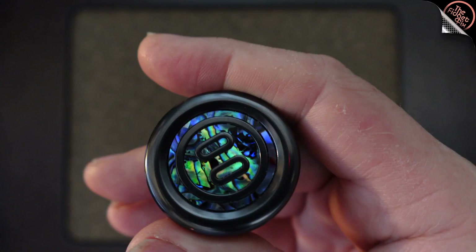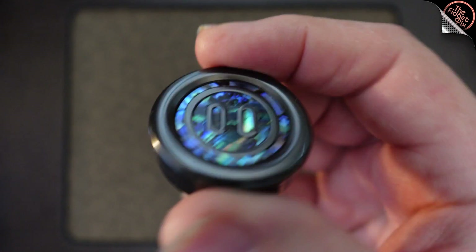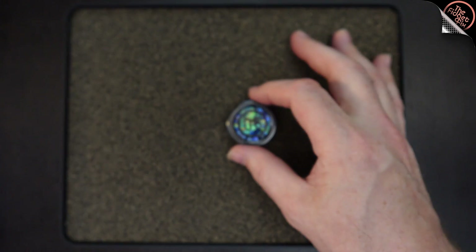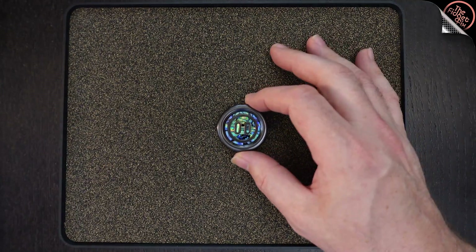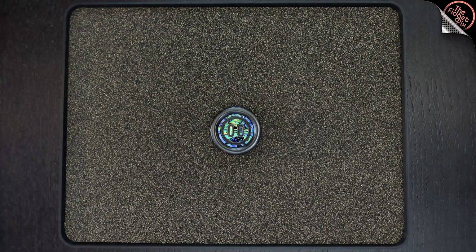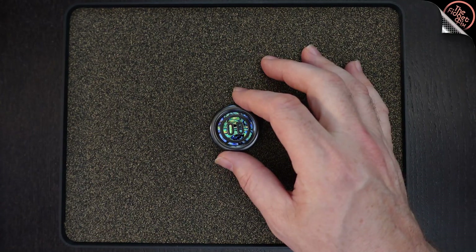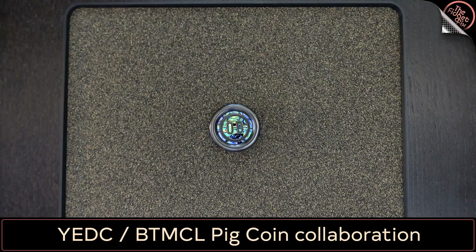There's not much else to say about it now that you've seen it kind of in action. It is what it is. We all kind of have a sense of the size and the weight - it's Zerk. I'm not really a measuring, weighing kind of guy here. That was my phone pinging - so unprofessional, sorry guys. So anyways, that's the YEDC Mother of Pearl Zerk coin. I don't know if I could have said that in a more awkward way, but you know what I mean. I'll put the name up down here. All right gang, thanks for watching.